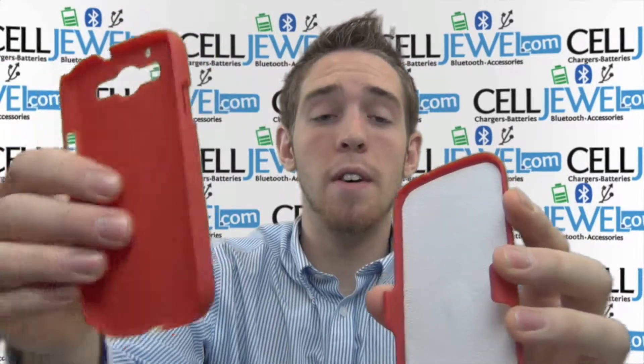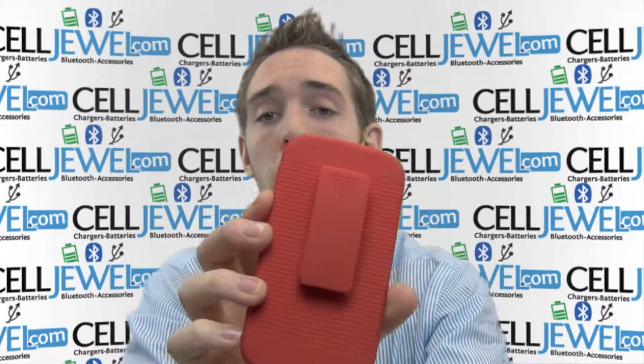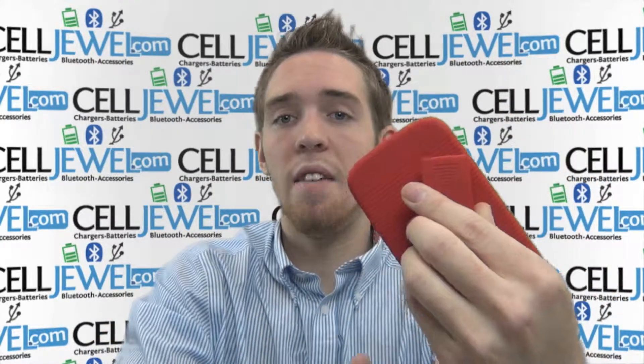You can also place your cell phone facing forward inside of it like so and have it facing outwards. On the back it's also got a rotating piece so you can place your cell phone sideways on your belt, straight up and down, or any angle that you would want.